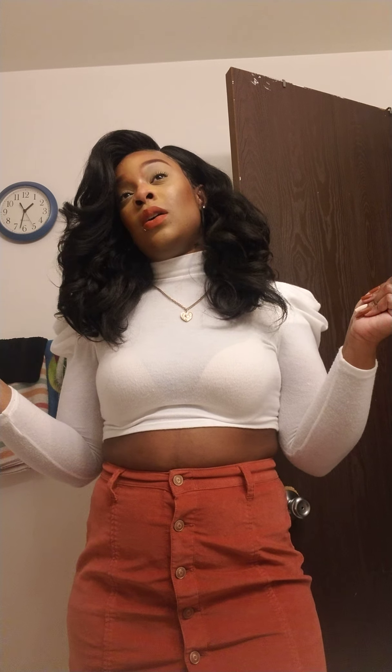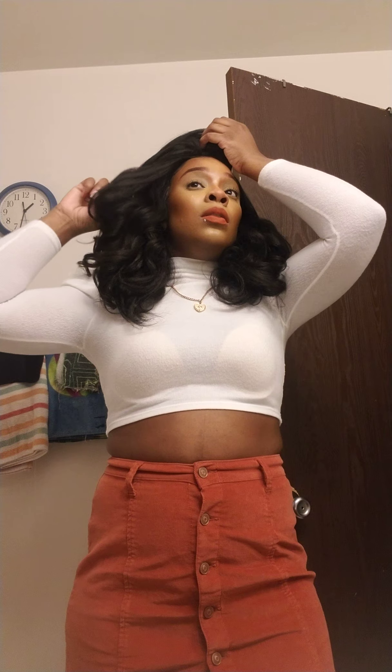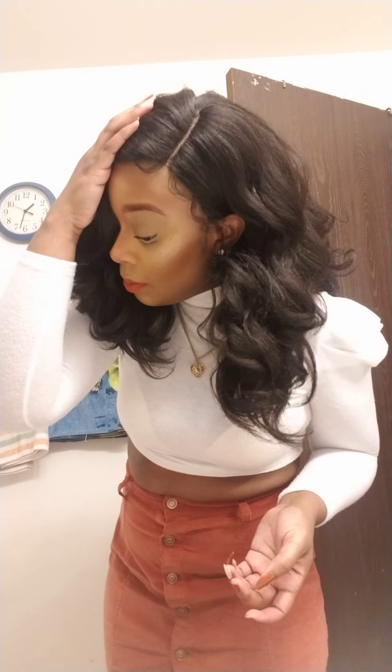I don't really have too much to say about this unit. She's full. She comes with two combs in the front, a comb back, and an adjustable strap. She's a left side part. The parting, though — I did have to pull some out right here in the front just to open it up a little bit. But I didn't put any powder or anything and you can see the part pretty good.